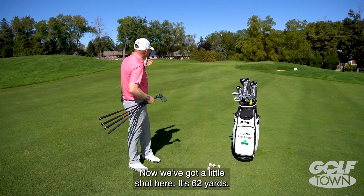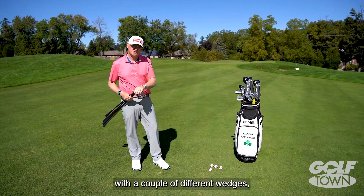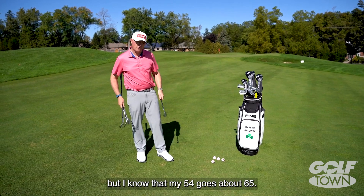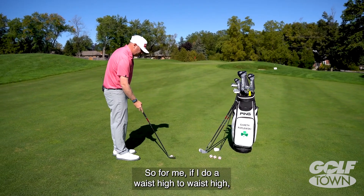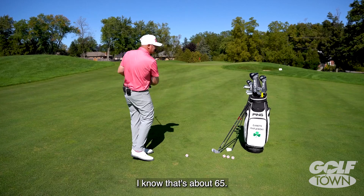Now we've got a little shot here — it's 62 yards. I could probably hit this with a couple of different wedges, but I know that my 54-degree goes about 65 yards. So for me, if I do a waist high to waist high swing, which looks a little like this here, I know that's about 65 yards.